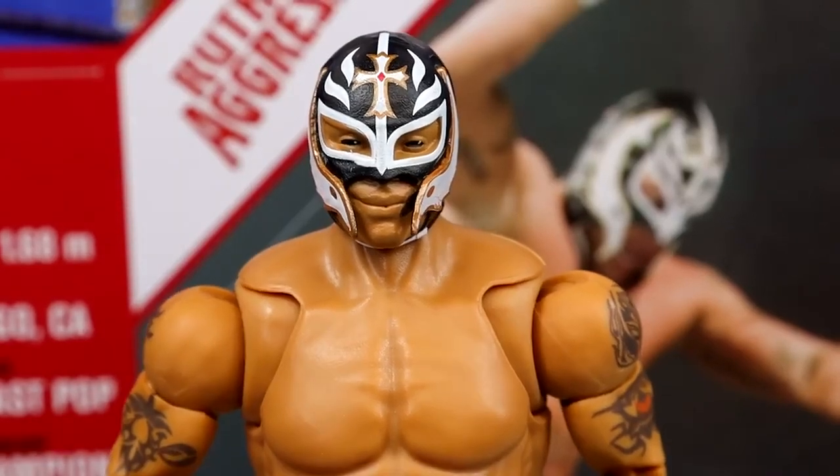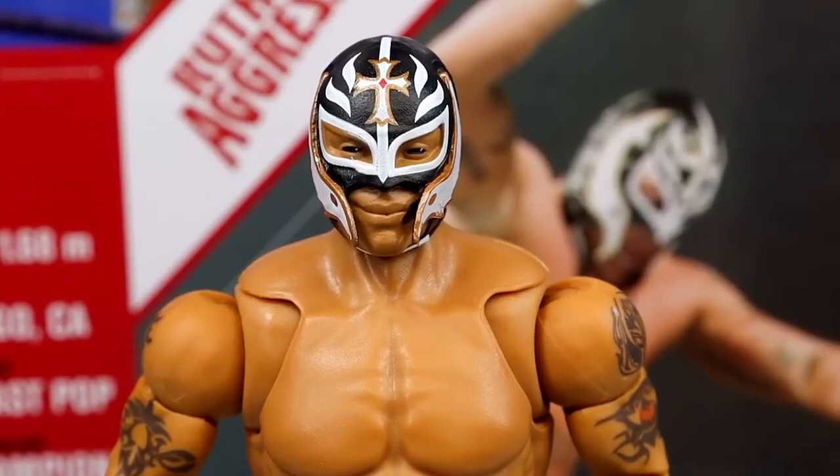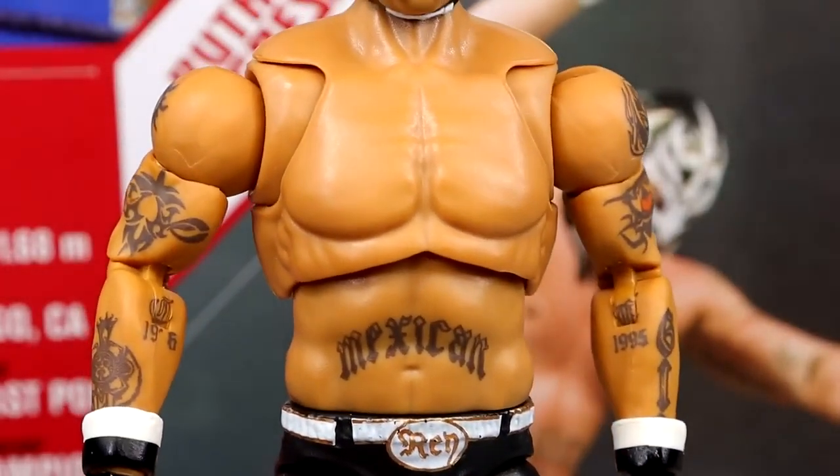Getting into the head sculpt — I don't like it. I've seen this movie before. If the head sculpt was astonishing I wouldn't care, but this one has been around for like a decade and I want to throw it off a bridge. Compare that to the Defining Moments Cody Rhodes head sculpt — if they put that on every Cody Rhodes elite I'd celebrate. But this Ray Mysterio head sculpt is not that. You do have the mask colors going on there though.